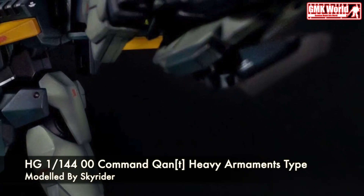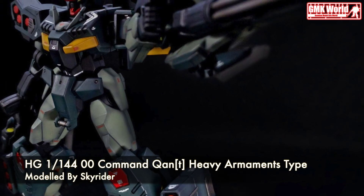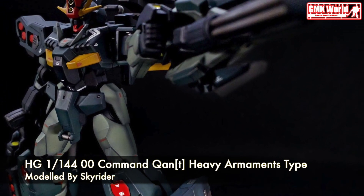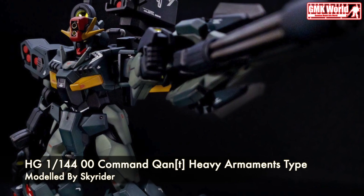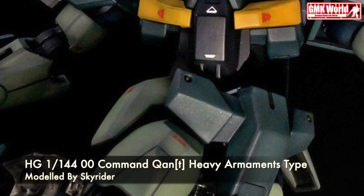Hi, my friends and everybody. Welcome to GMK World Channel. Today we will show you Gundam Plastic Models, custom build by Skyrider: HG 1/144, 00 Command Quanta, Heavy Armaments Type.